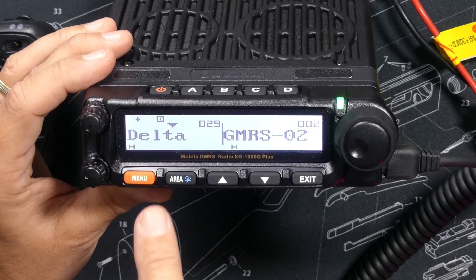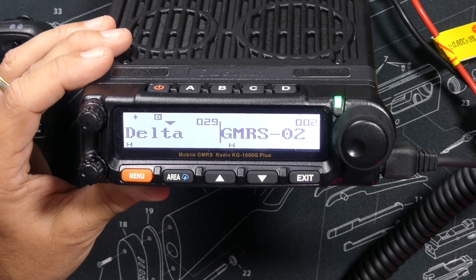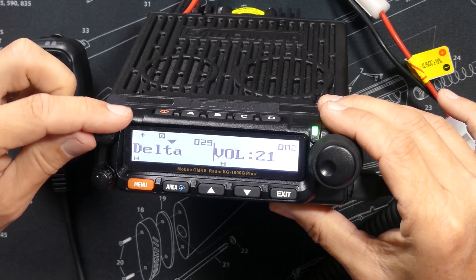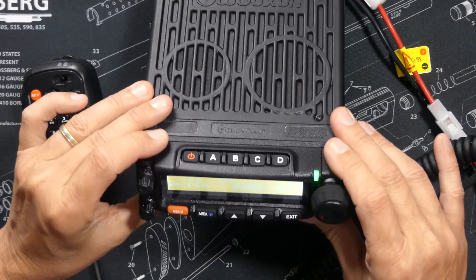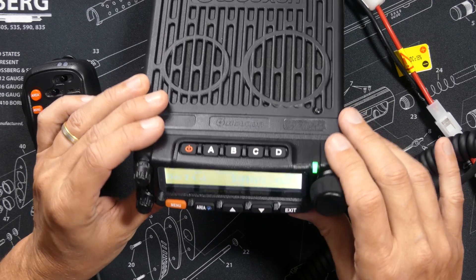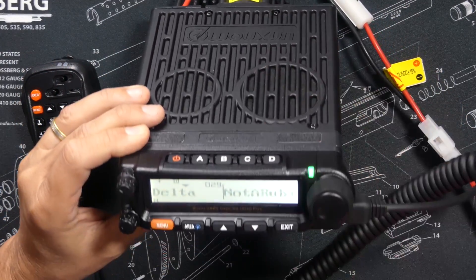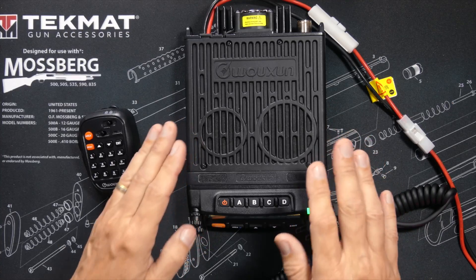The KG1000G Plus, just like the KG1000G, can monitor and listen to two frequencies at the same time. On one side I am monitoring the delta repeater, and on the other side I'm monitoring GMRS channel 2. That is the reason for the two speakers and the two volume control knobs. Because listening to two different channels at the same time is too confusing, I have programmed one of the top programmable buttons to turn that feature off.